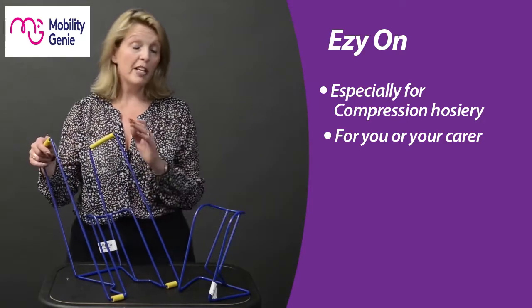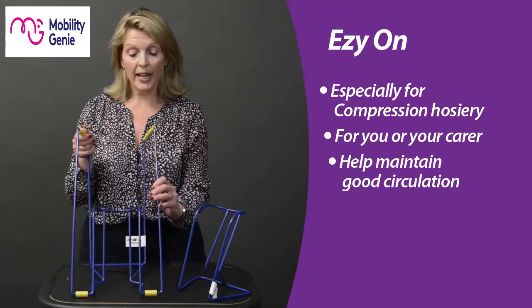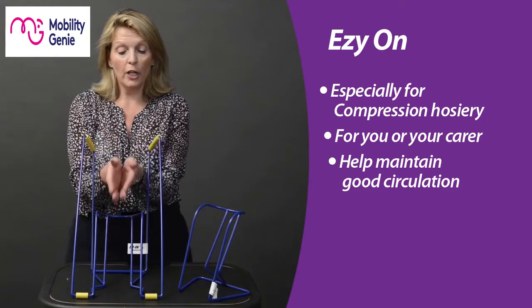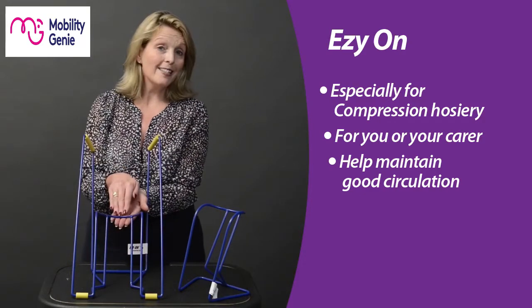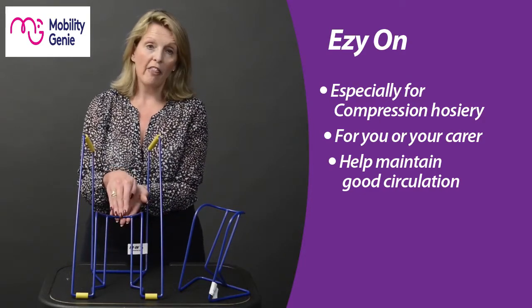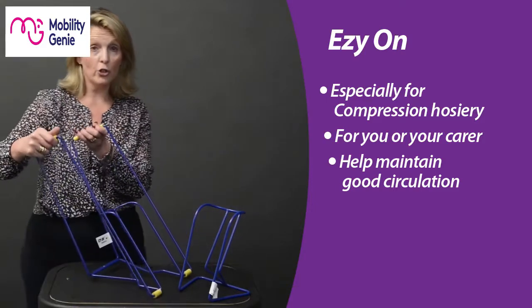If you'd like to manage it yourself from either a seated or a lying position, the Easy On tool works the same way. Load the compression hose and slide it out until it gets to the heel point.